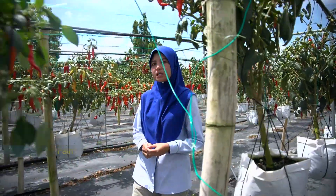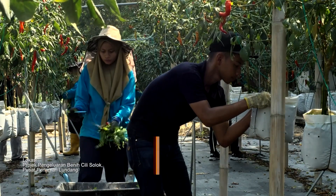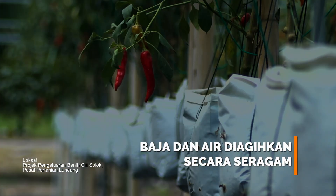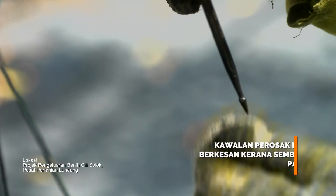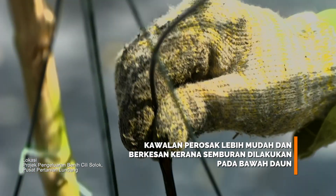Antara kelebihan penanaman petigas digantung adalah yang pertama terhindar dari risiko banjir. Yang kedua, agihan baja dan air pada setiap pokok dapat diagihkan secara seragam kerana sistem pengairan dipasang pada ketinggian yang sama. Yang ketiga, kawalan perosak dilakukan dengan lebih mudah dan berkesan kerana semburan dibuat pada bawah daun.